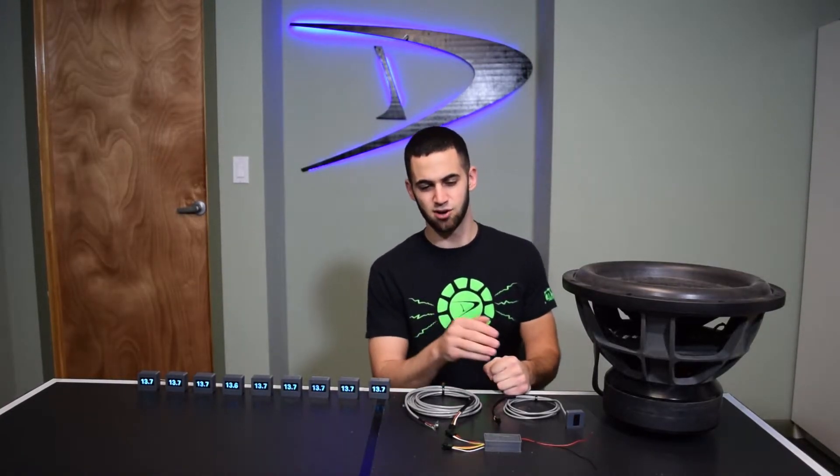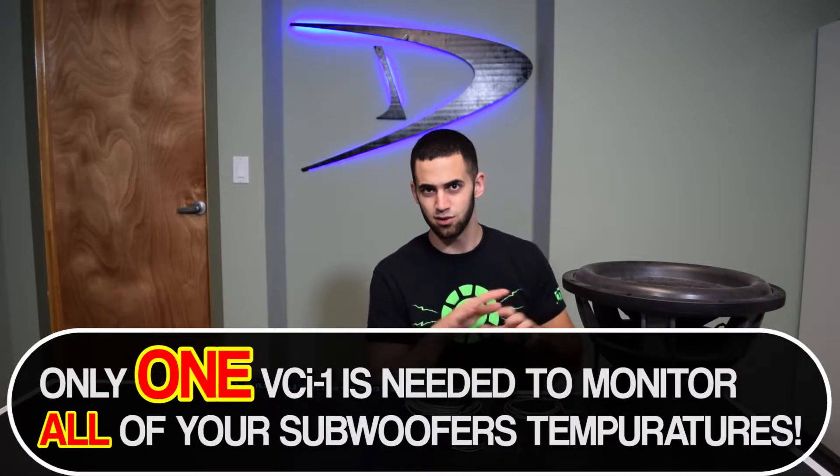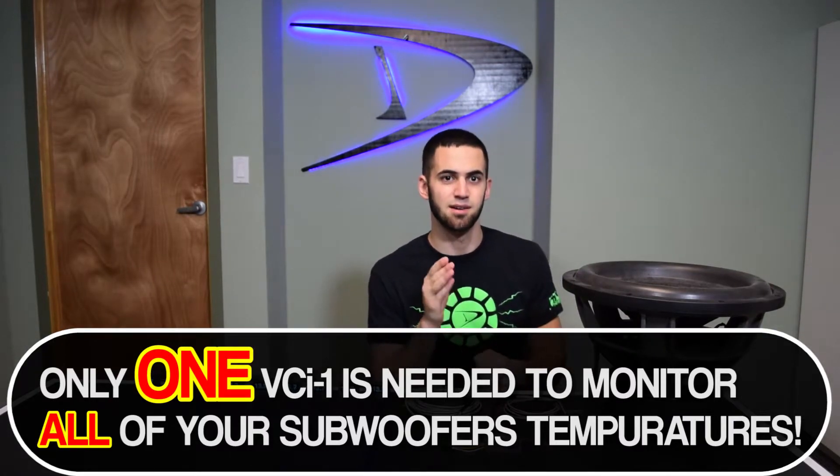"So does this mean I need to buy six of them for all six of my subs?" Absolutely not. That's actually the most common misconception regarding the VCI1. As long as your amplifier gains are set equally — which they should be — all of your subwoofer's coils will heat up at the same rate. Therefore, you only need one VCI1 to monitor your entire system.